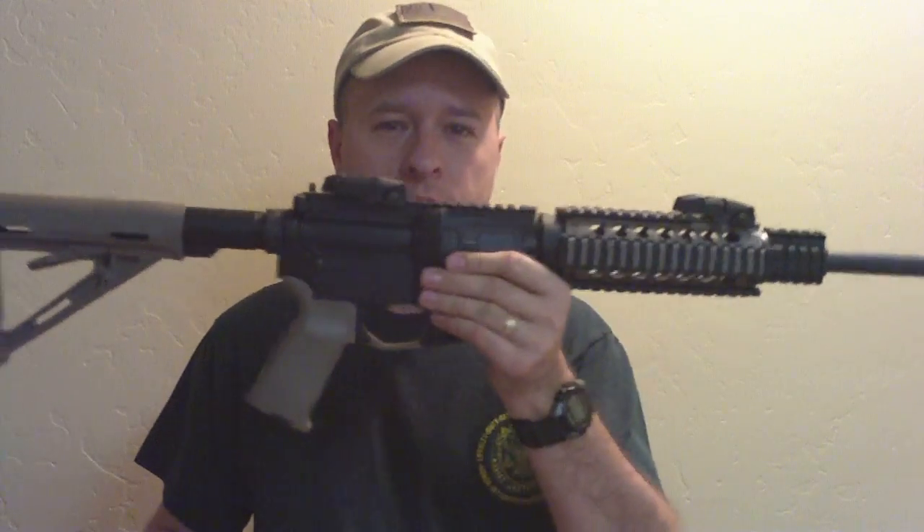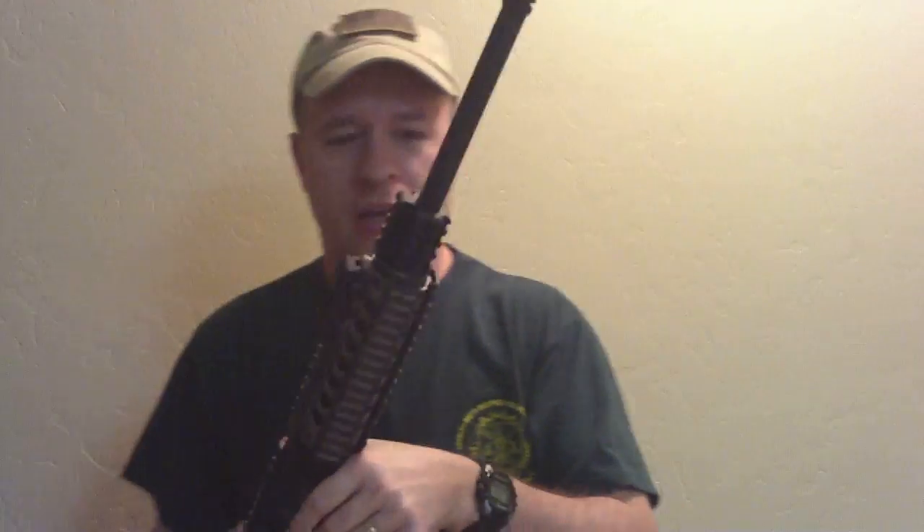Hey everybody, Scott with Tango Now Production. The other day a Brownells order arrived and I got my new toy. This is an AR-15 but it's actually chambered for 9 millimeter.